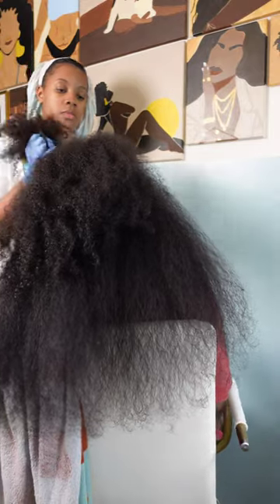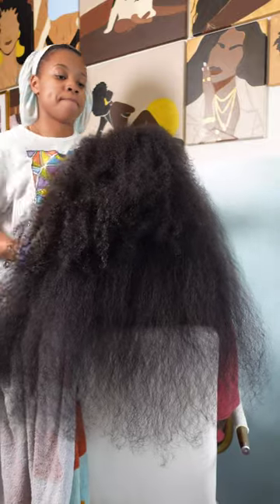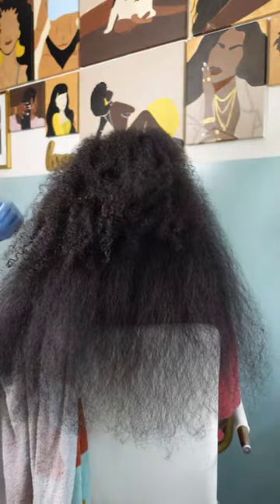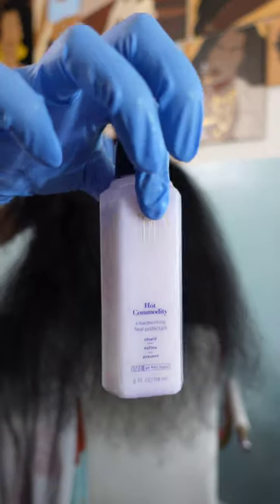It's nice to see you once again. So let's get into today's video where I have my oldest daughter Kalia here, freshly washed, and we are blow drying her hair because I'm going to install some mini twists.